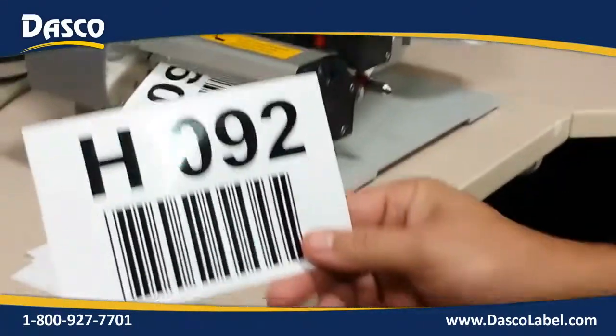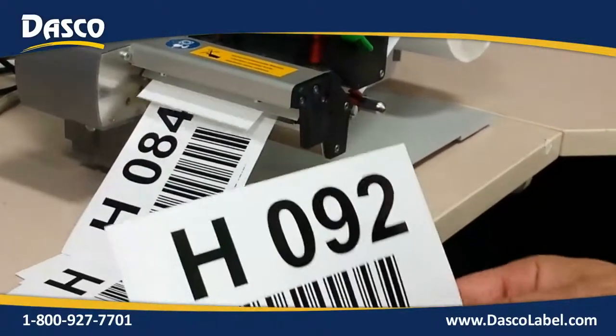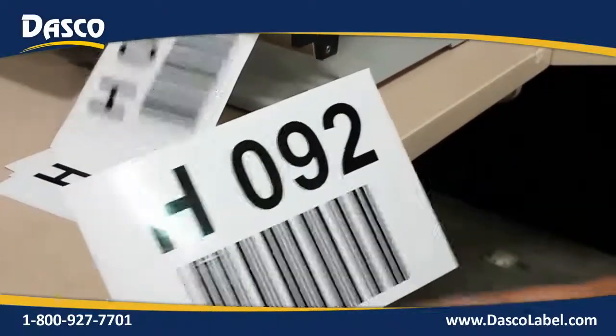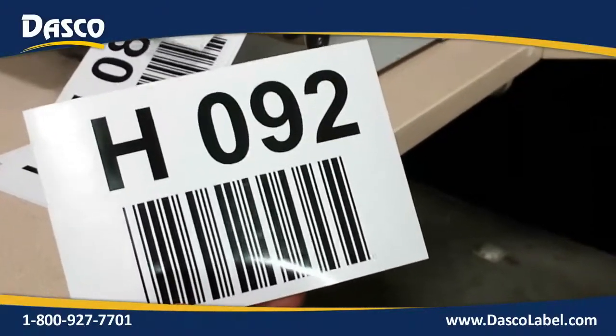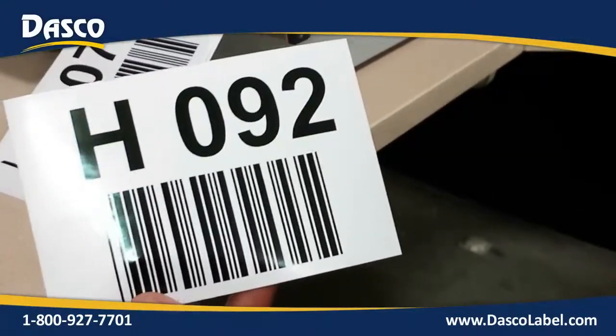And as you can see, we've got a nice high-quality label printed — human-readable information and barcode information, the same, excluding the space down here in the barcode. For any bin labels or high-performance applications that you need, give us a call here at Dasco Label.